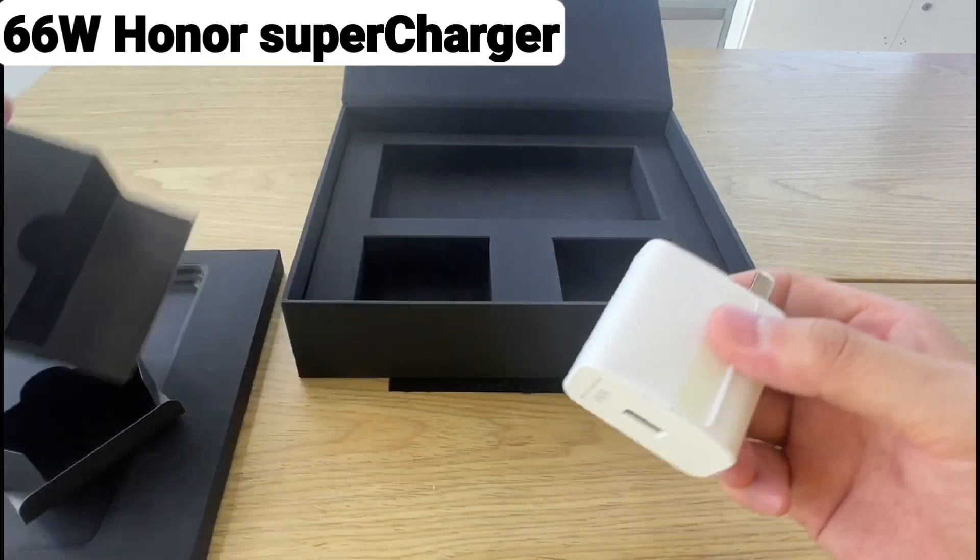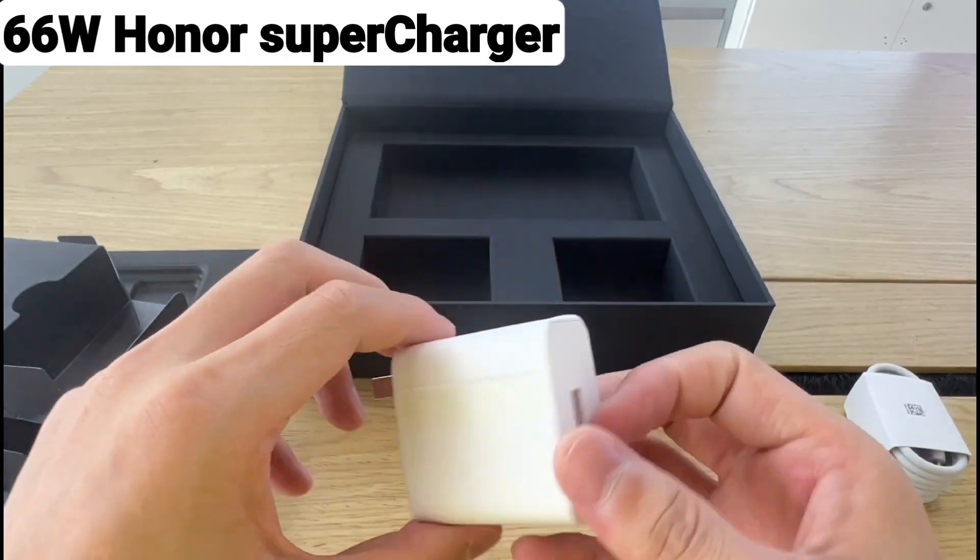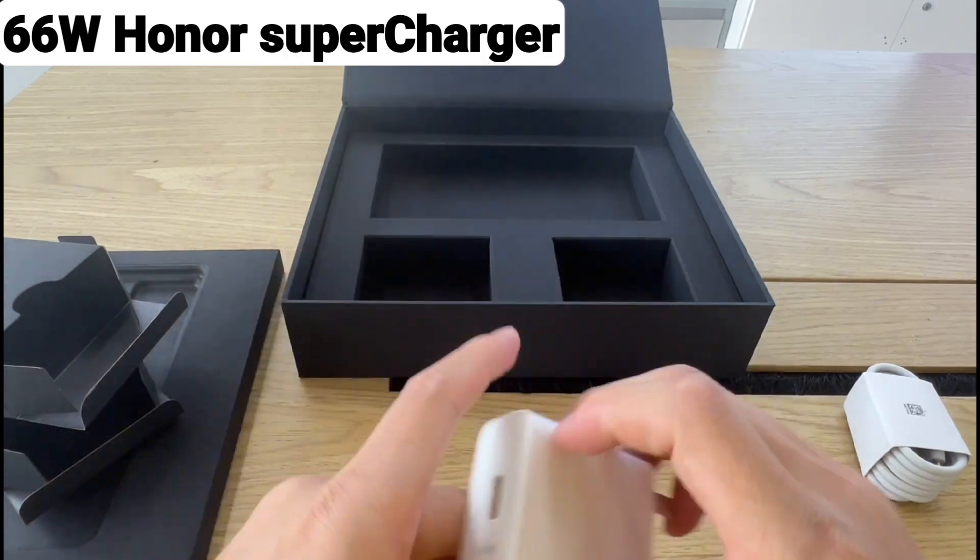It's quite impressive that we are getting a 66-watt charger here, which would be super quick for sure. You can expect it to charge the device within an hour.